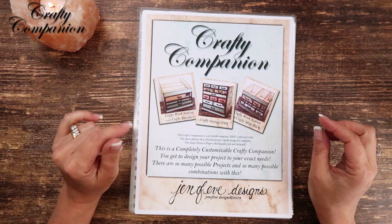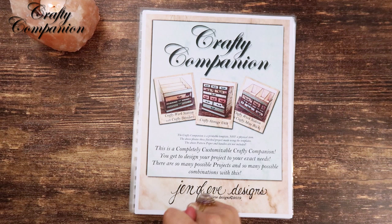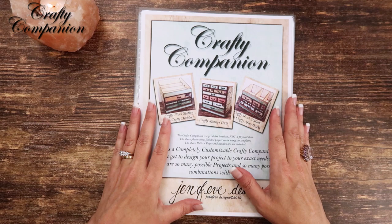Hey guys, my name is Jennifer and I am Genevieve Designs. Today we're going to be making the workbook for the Crafty Companion printable templates that I've designed for a workstation. It can be a storage unit, different little elements like garbage bowls, ink pad holders, organizers, and all of that. It can be a lot of different things, but today we're going to make the workbook for it.